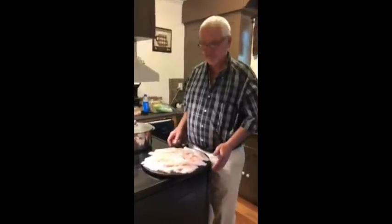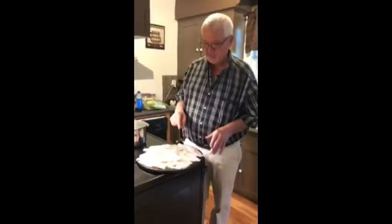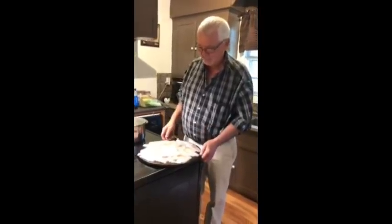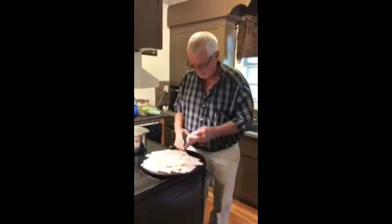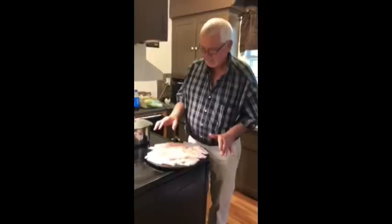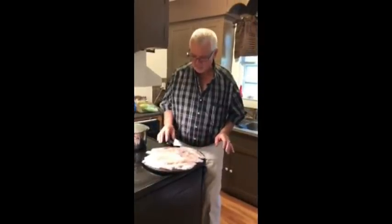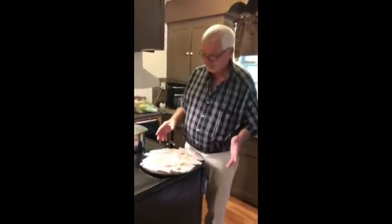Today we're going to prepare some fish that me and Ryan caught yesterday. On this video you're seeing some red fish and sheephead. I just take the fillet after I fillet them out, lay them out on a baking pan, and make a stuffing to go over it. We call it fish dressing — it's quite good — and I'm going to show you all how it's done.